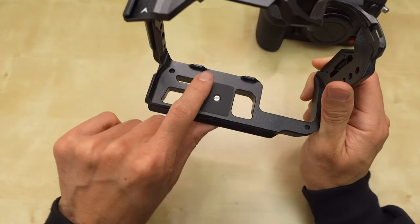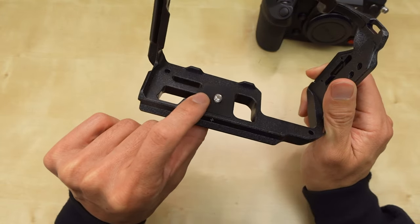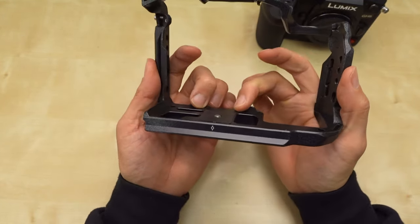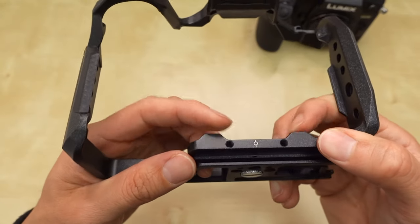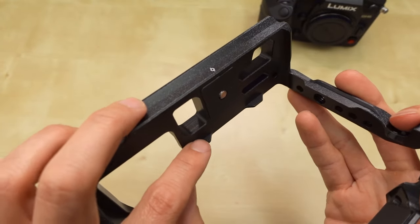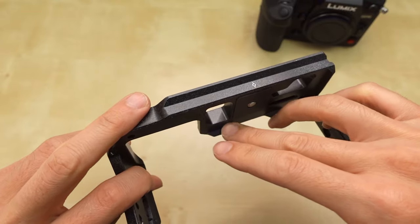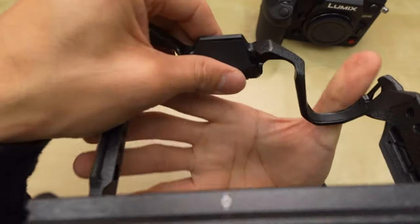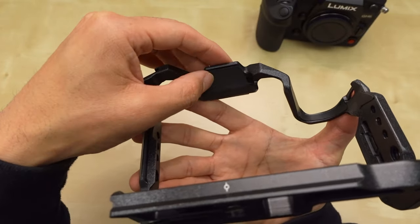I like the cutouts here. There is some grippy material here to help grip to the tripod mount. And these look like anti-twist. It's rubber — there's rubber here and rubber there. So when the camera rests here, it won't twist. And up here, there's also rubber when it touches the top of the camera.